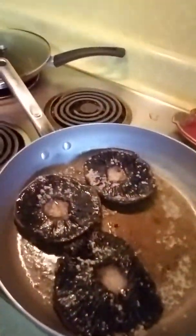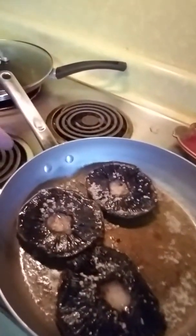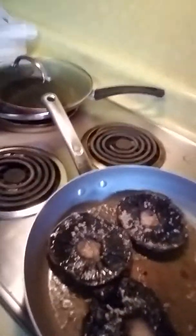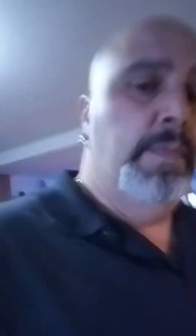Right now my mushrooms are cooking — garlic, a little bit of seasoning, some onion powder, olive oil. That's all they're cooking. I got two more to do. I'm going to slice up my meatballs and put them in there.